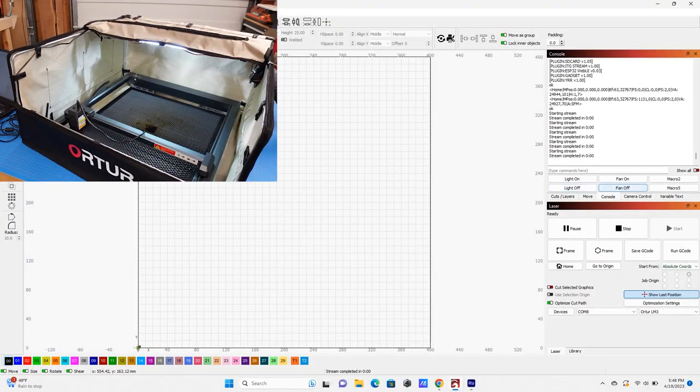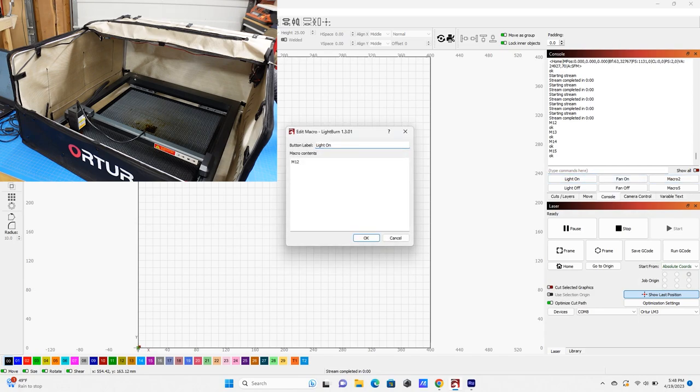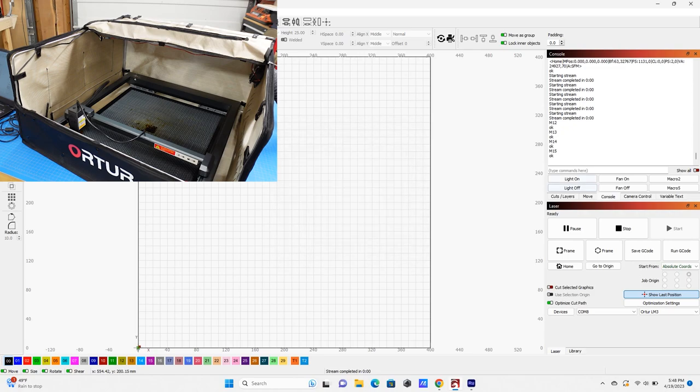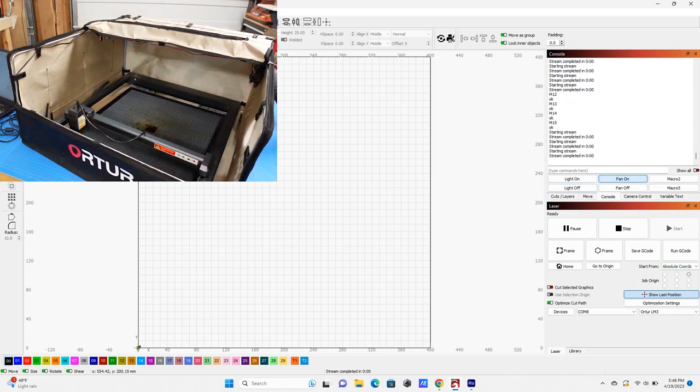In LightBurn's console you can simply type commands: M12 turns the light on, M13 turns the light off, M14 turns the fan on, and M15 turns it off. You also have macro buttons — right-click on them and a window opens to adjust them. Set the button label to 'Light On', type in M12, and when you hit that button it sends the M12 command. Light Off sends M13, Fan On sends M14, Fan Off sends M15. Those are the basic features in LightBurn for setting this up through the Ortur Laser Master 3 board.